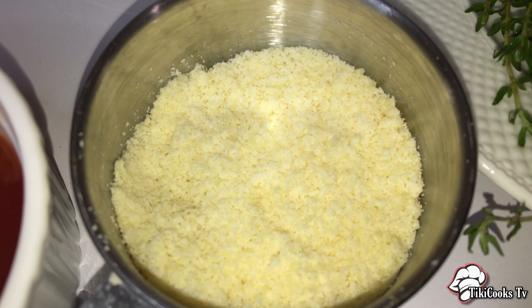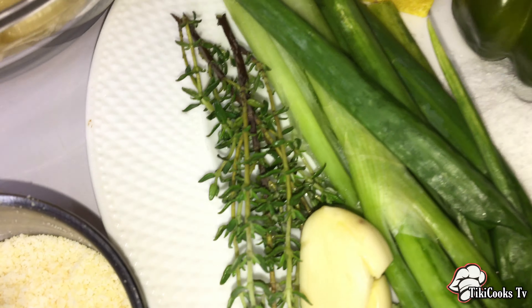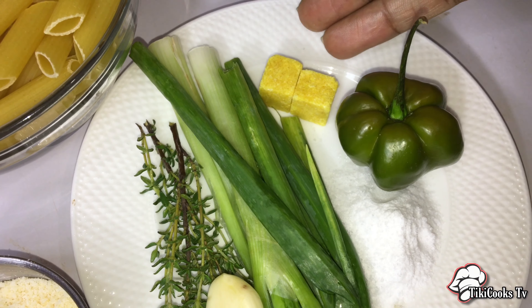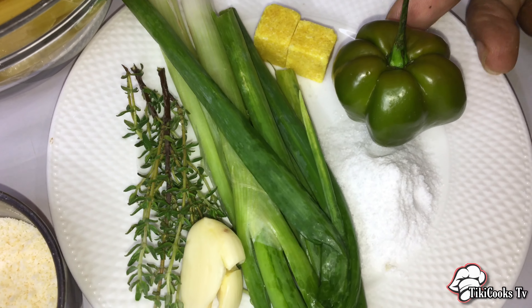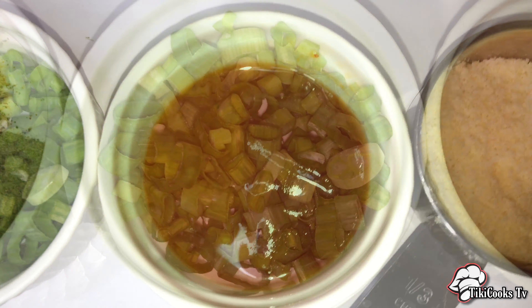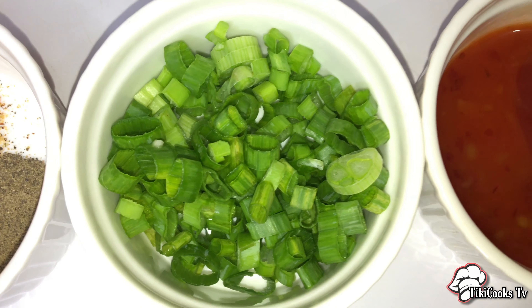We have some salt-free all-purpose and all-purpose with salt, and some black pepper — I'll leave the measurements in the description box below. We have two tablespoons of grated parmesan, a sprig of thyme, a clove of garlic, two stalks of scallions, two chicken bouillon, two teaspoons of salt, a scotch bonnet, half a tablespoon each of sweet Thai chili and tomato ketchup, and scallions for garnish.